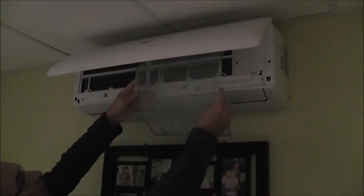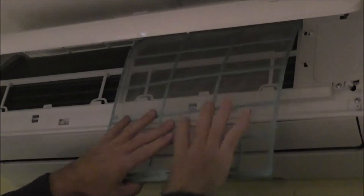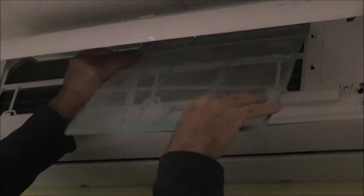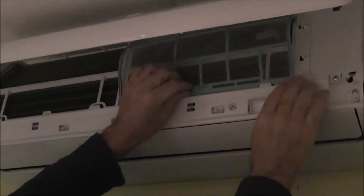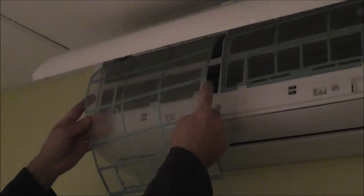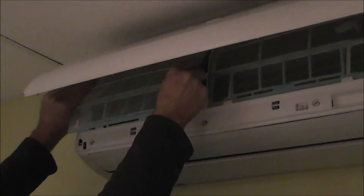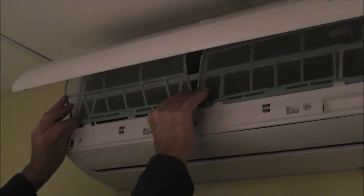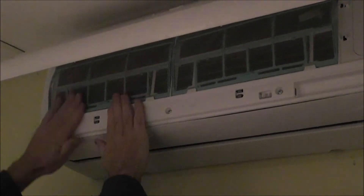Now we're going to reinsert them. There's a little track there and you just follow the track, very gently slide it up — there it is. That's that one done. The other one is the same thing, a little easier because there's not as much stuff in the way. Just very gently slide it up; it slides into those little clips and that's it.